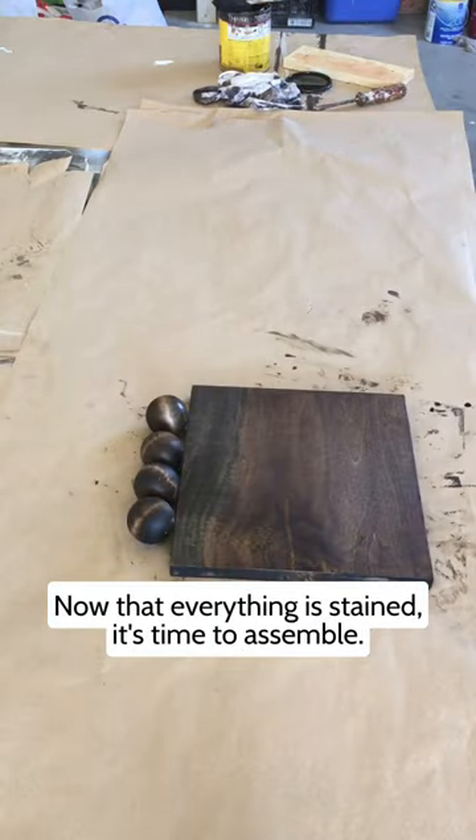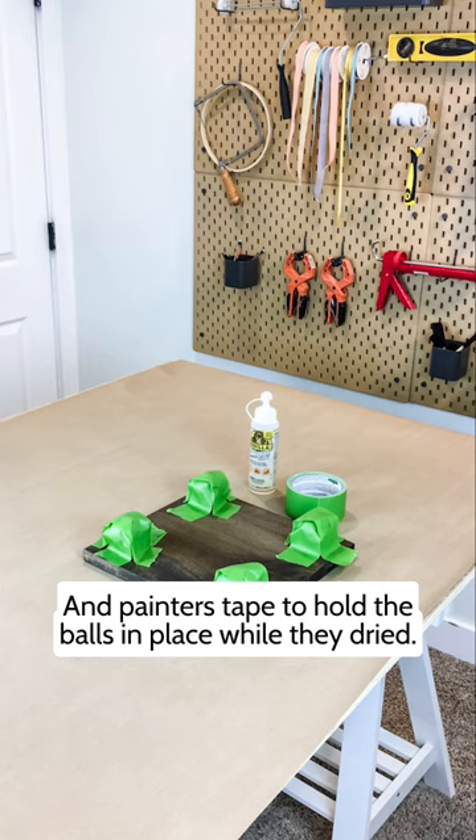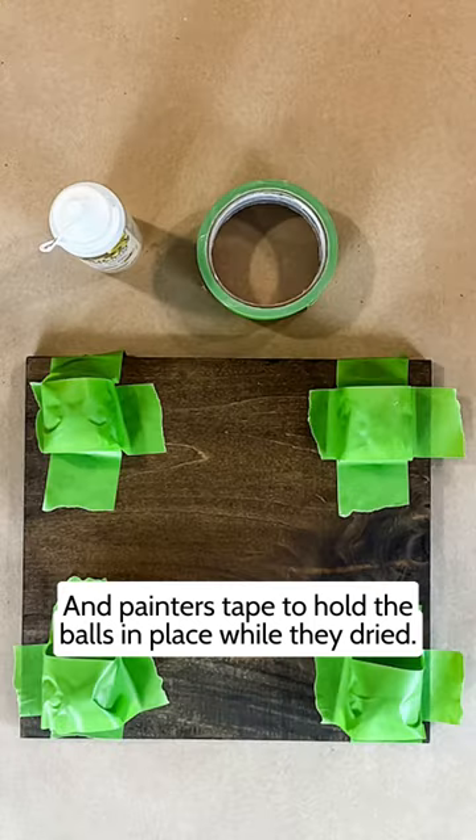Now that everything's stained, it's time to assemble. I use gorilla glue to attach the wood balls to the base, and painters tape to hold it in place while it dried.